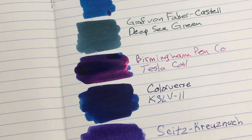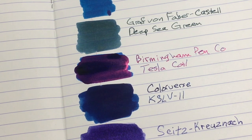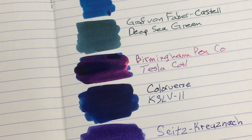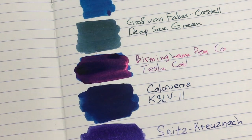Putting the cap back on the Ferris Wheel Press bottle, because we don't want this giant bottle of ink to tip over — that would be a disaster. I still have yet to spill a bottle of ink, thank goodness. Let's look at our choices. We have a Night in Jodhpur, which I think is supposed to have a lot of sheen. Then we have the Deep Sea Green — that is not very deep. And then we have the Birmingham Tesla Coil — whoo, sheen, sheen, sheen!